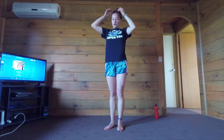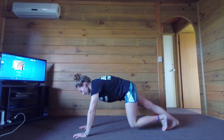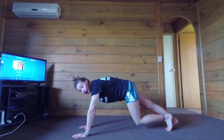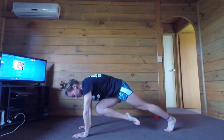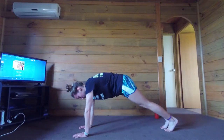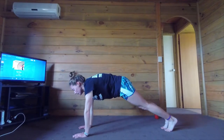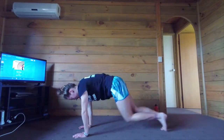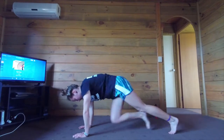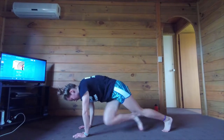All right, we are going to start on the ground. Everybody hop into your plank pose. We are going to start with 60 mountain climbers. We're going to start by bringing your right knee to your left elbow, then your left knee to your right elbow. We're going to do this at a quick pace — 20 of them.